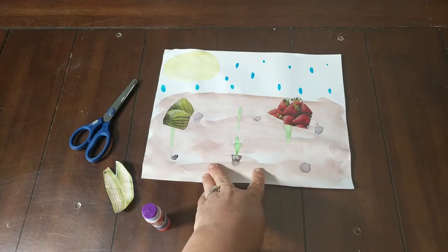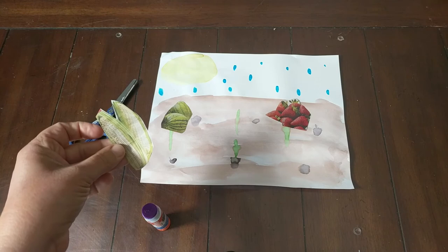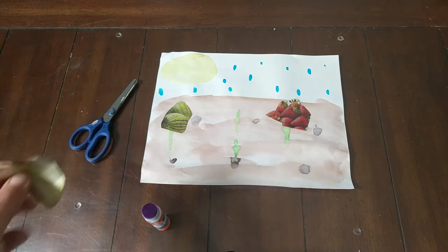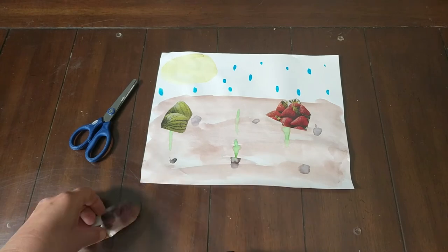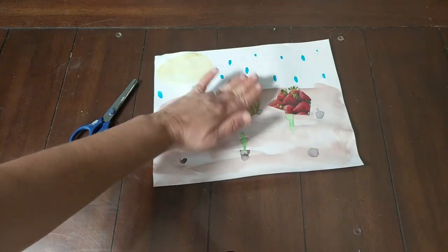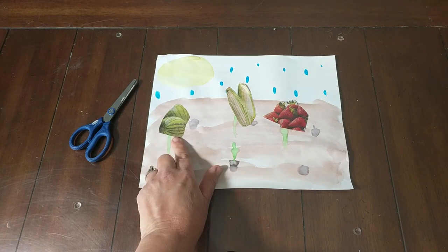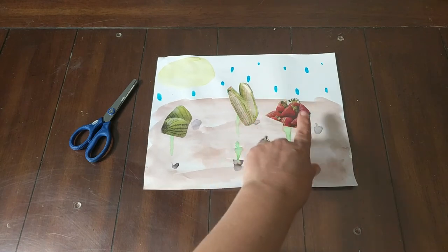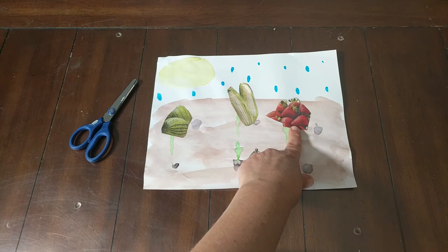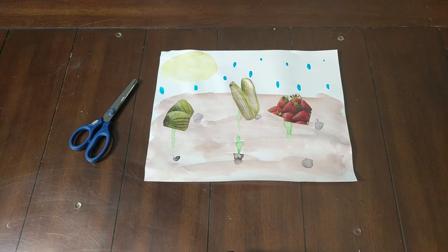So once your painting is dry and you have cut your fruits and vegetables that you would like to grow in your garden, you're just going to take your glue stick and glue them on. And there you have your very own garden. I have planted — you know what this is? Watermelon. That's right. And corn. And some very red, ripe strawberries. I hope you enjoyed this project. I will see you soon. Bye bye.